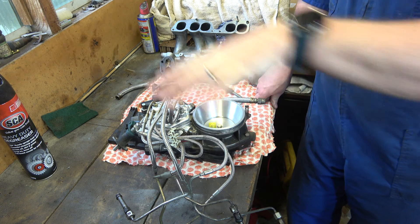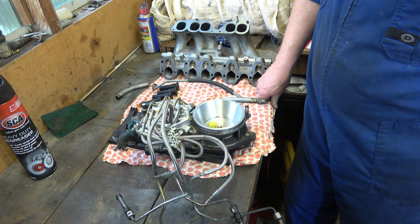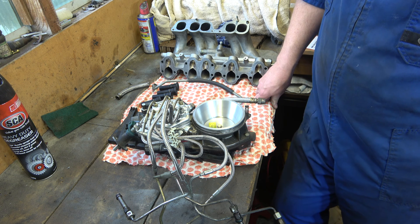G'day, welcome back. Once I've got this all out on the bench I thought I'd give you a quick look over of Bosch KJetronic fuel injection.